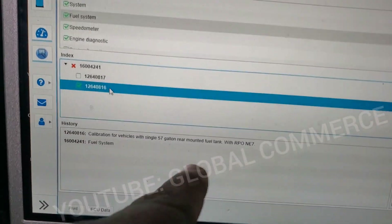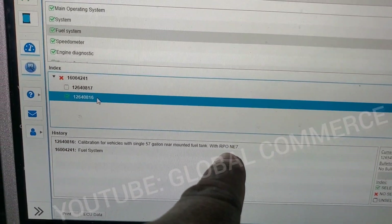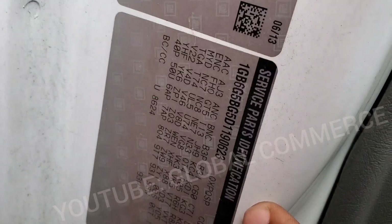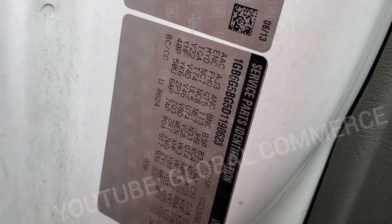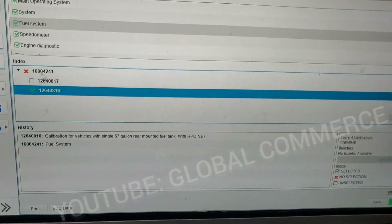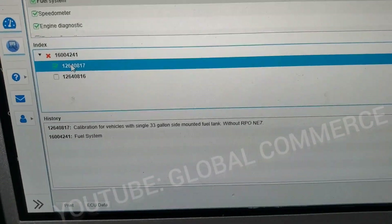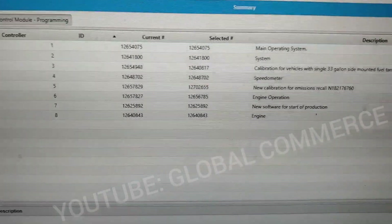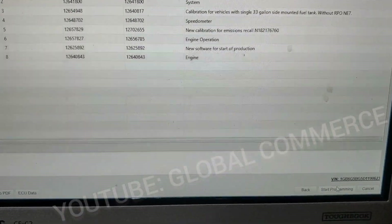Before I do that, let me check my RPO codes because this vehicle is a passenger van — a bus. On this vehicle the RPO codes are here. You can also check your RPO codes by your VIN number — you can Google that. Ours is NC7. The RPO codes are in alphabetical order, so it will be that one. Hit next. It shows the calibrations. We're going to tell it to start programming.